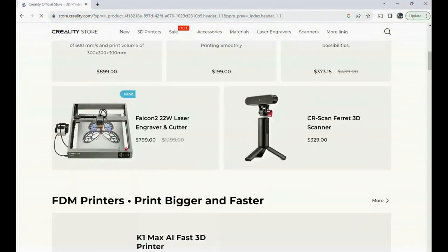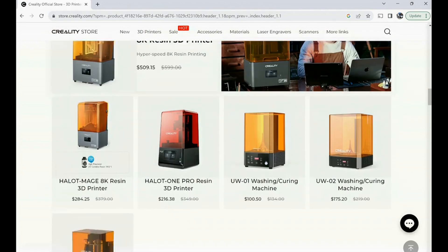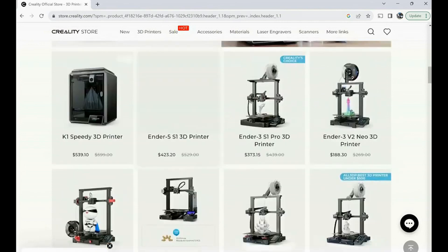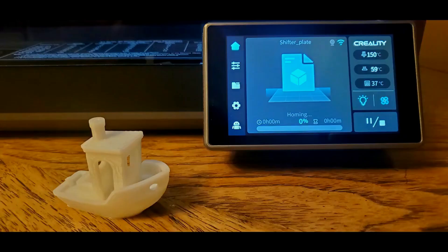This channel is sponsored by Creality. Creality has all of your 3D tools that you need to bring your ideas to life — scanners, printers, and even engravers. And there are very cool things that you can make with them, such as a little boat or a vase.